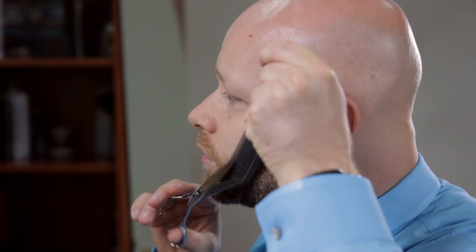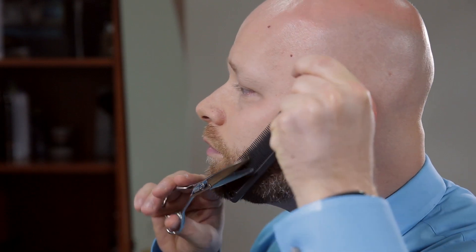Hey, I'm Steven Marinaro, The Salon Guy, 20-year hairstylist and celebrity media and beauty correspondent. And today, I'm going to show you guys how to trim your beard with scissors.